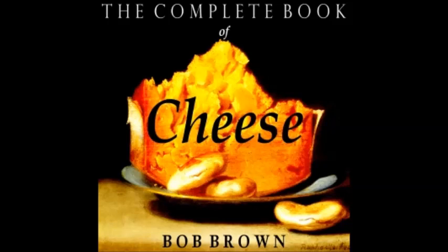Cheese Corn Soufflé: make as basic soufflé, substituting for the scalded milk one cup of sieved and strained juice from cream-style canned corn.